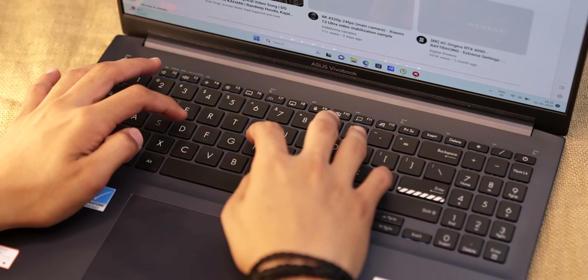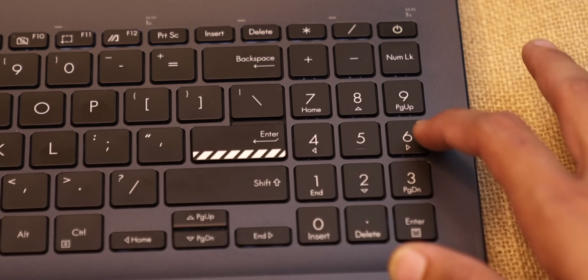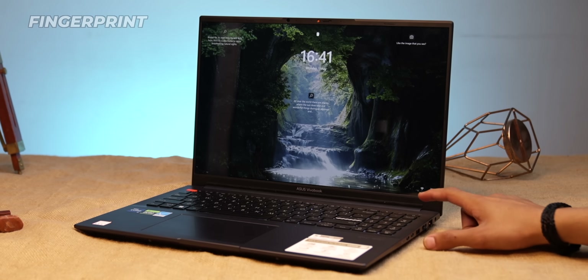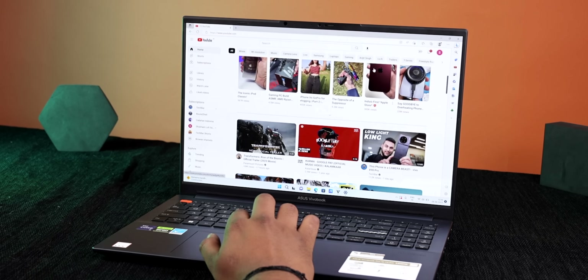If you talk about keyboard flex, it has a full-size keyboard with a backlight, so you can use it in the dark, and a numpad is a good addition. The typing experience has a little soft feel. The power button has a fingerprint scanner, which works well. The trackpad looks decent and supports all Windows gestures.